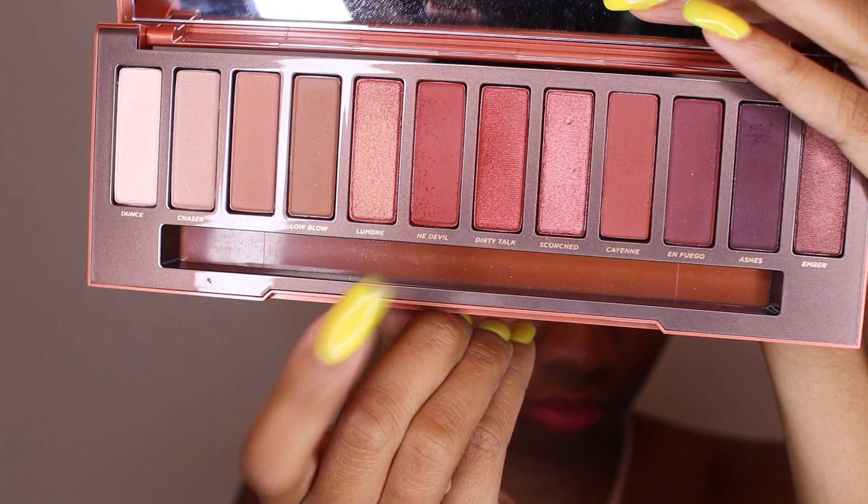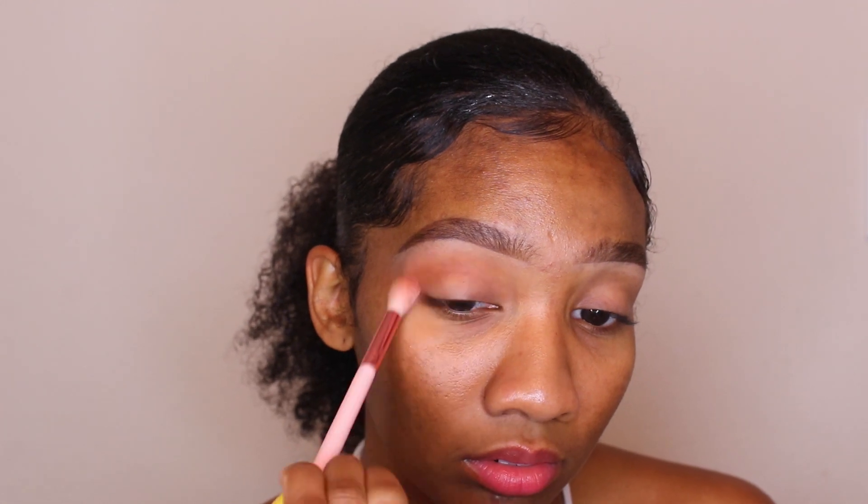Hey guys, welcome back to my channel! I know it's been so long but I'm back. I've already primed my eye with my concealer — the Tarte Shape Tape concealer — and that's what I did my brows with.